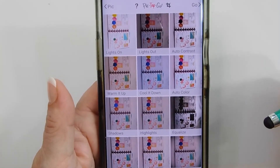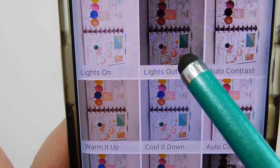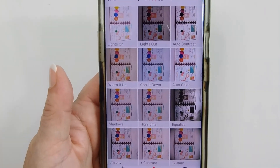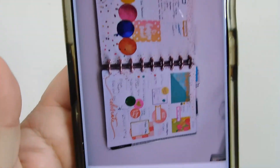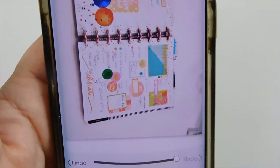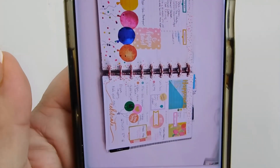Yes, I use a stylus — call me old, whatever. So you can see — there's different things, like lights on, lights out, and it shows you what it's going to look like if you choose any of these. The first one I generally choose keeps the colors bright and crispy. And it has made the colors a bit brighter. Then I go into filters again and I do Lights On, and that has automatically brightened up the picture a lot. I like that. I don't do a whole lot of changes in PicTapGo.